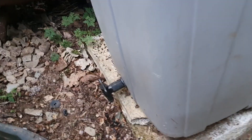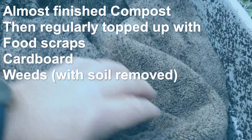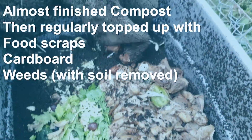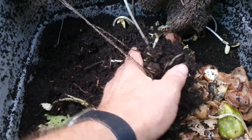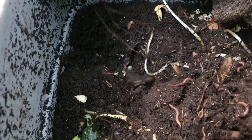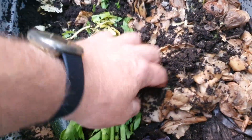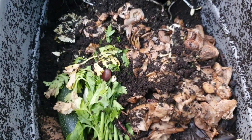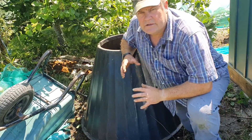This is my at-home worm bin. Let me show you the tap that I drain it from - this is how I get rid of a lot of my food scraps from the kitchen. Really simple food scraps, nothing difficult whatsoever. The worms there are very happy, contents are looking absolutely superb. It's nice and easy to close and no smells - perfect for at home.